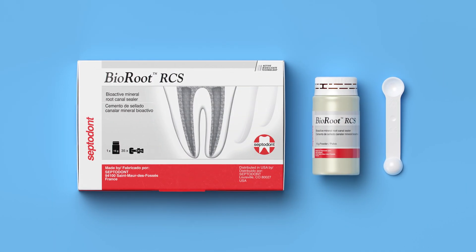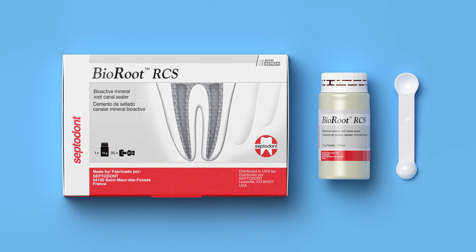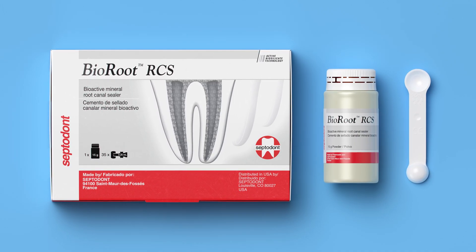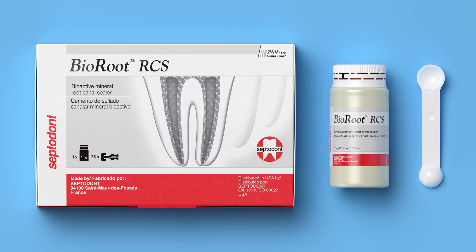BioRoot is a bioactive and biocompatible tricalcium silicate material. It's 100% pure mineral with a pH of 12. Due to its hydrophilic properties, BioRoot forms dentin mineral tags which provide a tight seal to the tooth and to the gutta-percha. This material is non-toxic and has a 100% cell survival rate, which means no postoperative sensitivity for your patients.